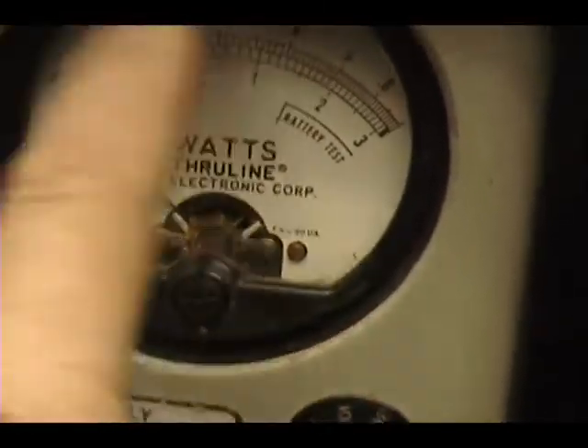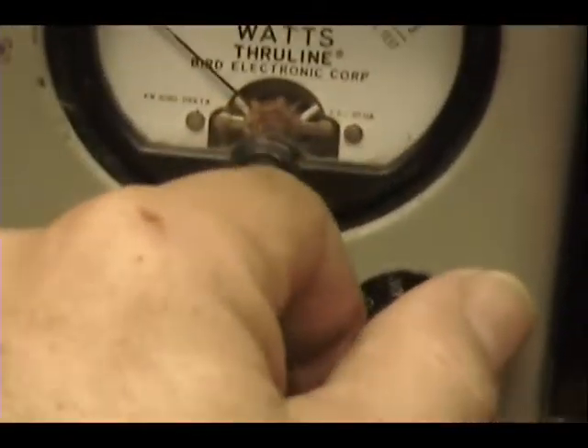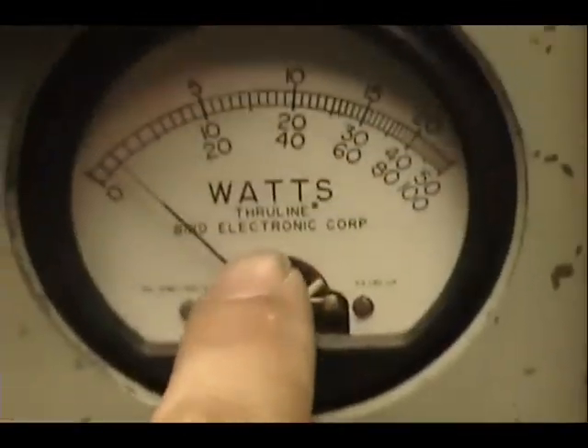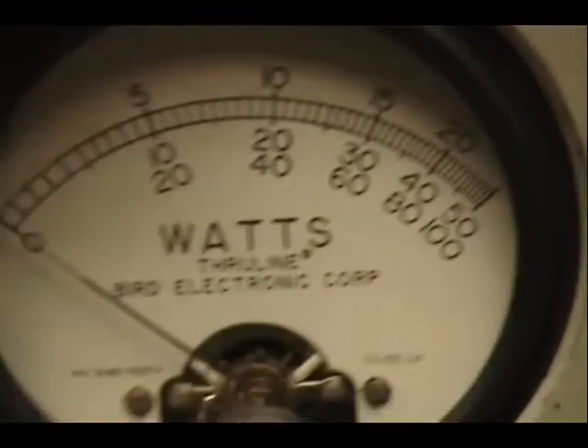Let me show you how to put it on a 10-watt scale now. There it is. Okay, I'm going to put it back on here, put it back up to 60 watts, and we'll take a look on this scale — the 250-watt scale. Be on the top: 100, 150, 200, 250's in the corner.